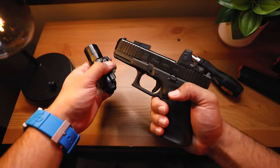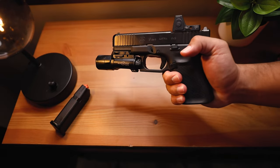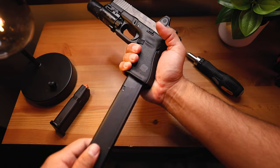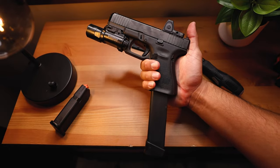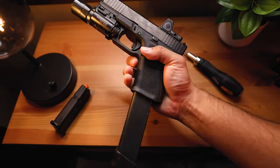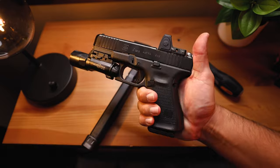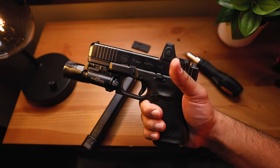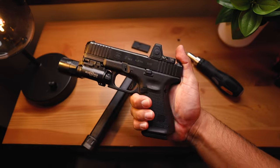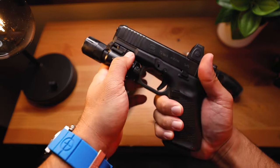If we add our Surefire X300, that's what it looks like. And if you want to add, just for fun, an extended magazine, that is what we have. I think this is going to be a pretty good everyday carry — one of my new everyday carries, or at least in the rotation. It does feel really awesome in the hands, and I feel really confident, especially with that Trijicon RMR.